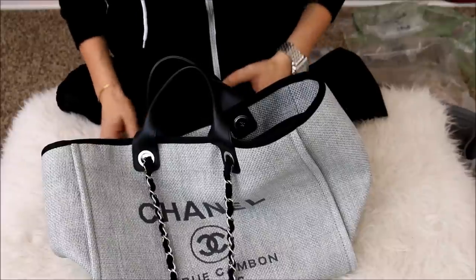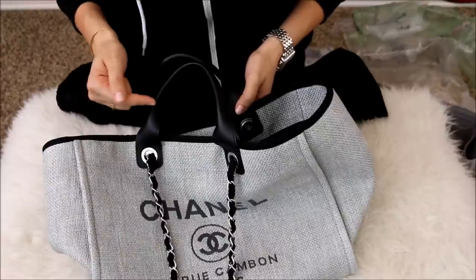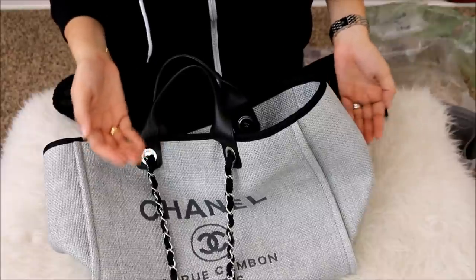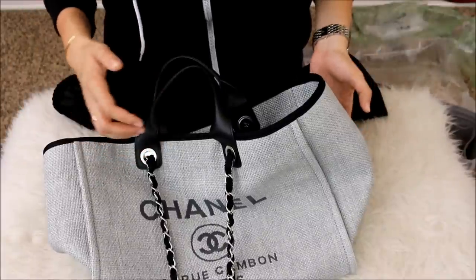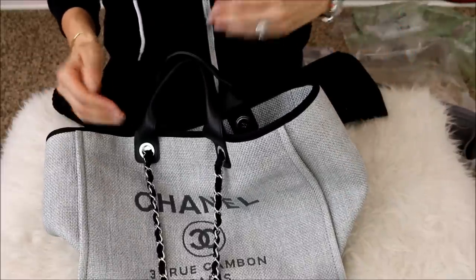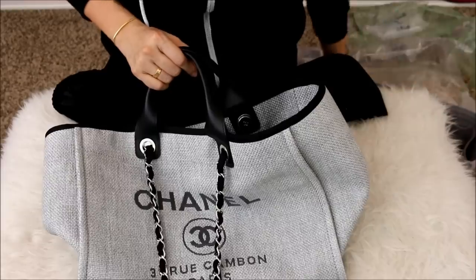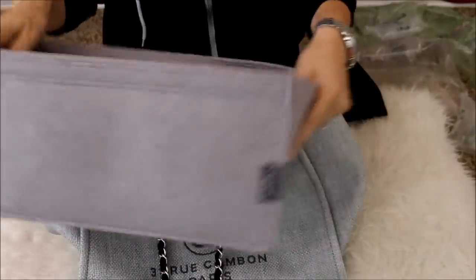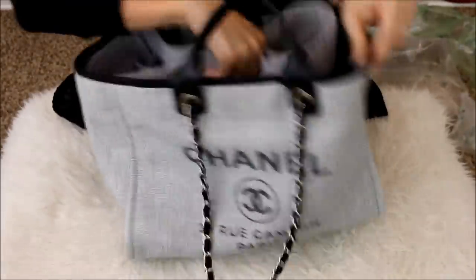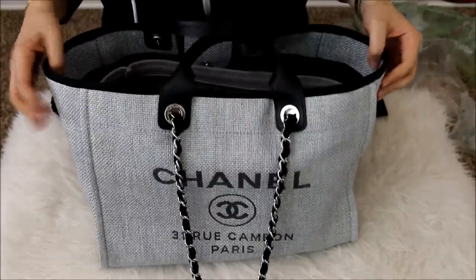The last example I want to show you is how I store my Chanel Deauville — this is in the size large. If I was to store it without air paper, without an organizer, and just throw the dust bag right on top, it would turn into a beautiful mess because the material doesn't have a whole lot of structure — it really doesn't hold its shape and you end up with a lot of creases. So let me do a before-and-after. Once I add the organizer — I have a Samorga organizer for the Deauville — and check it out: just by putting in the organizer, it's already starting to take form, which I love.